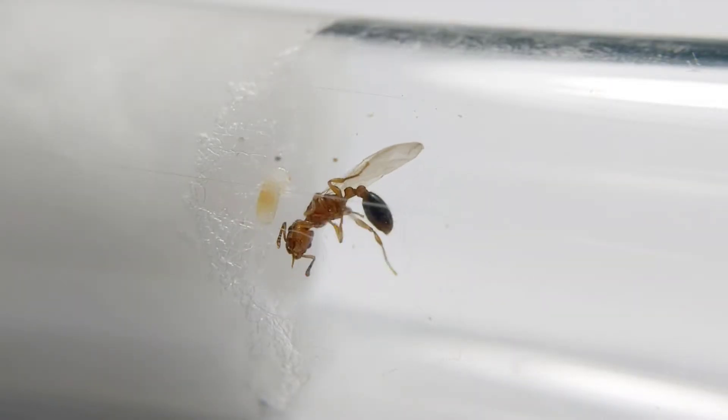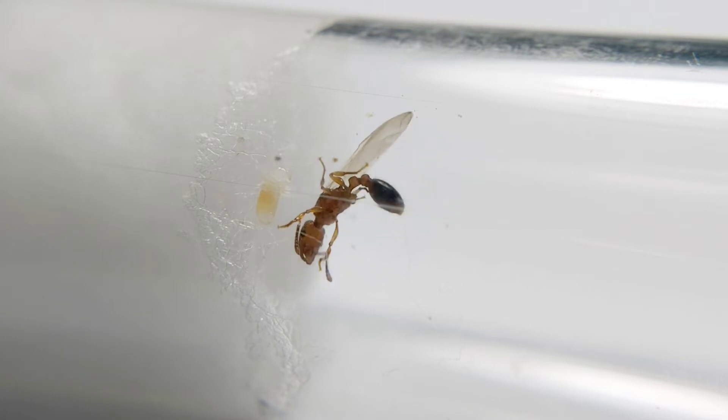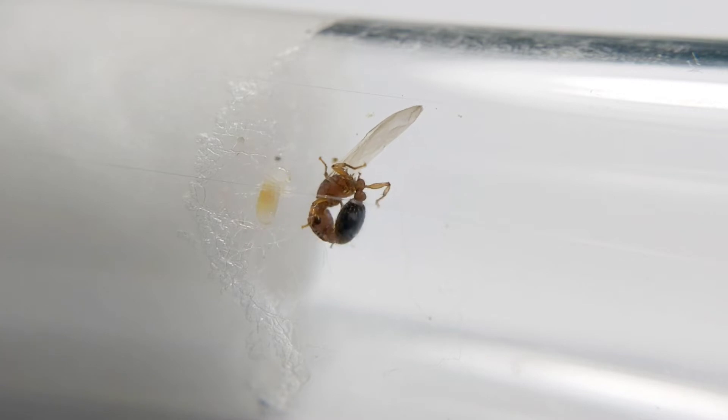It has a common name of Gilian. They are a medium-sized ant with a reddish head, a mesosoma, and waist contrasting with a dark gaster.